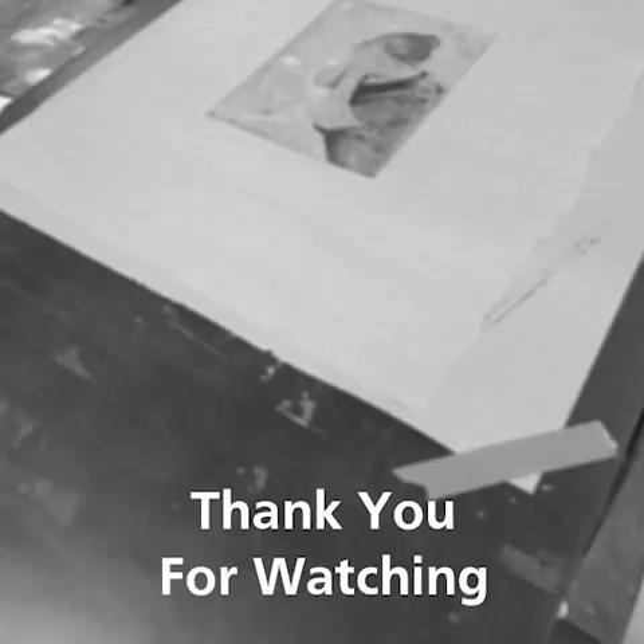Thank you for listening and tuning into my explanation of the Dry Point Intaglio process. Hopefully I have explained the process well enough for beginners to understand, and this can help anyone who is interested in printmaking to slowly get into it as well.